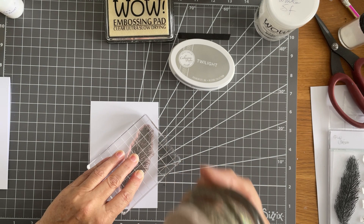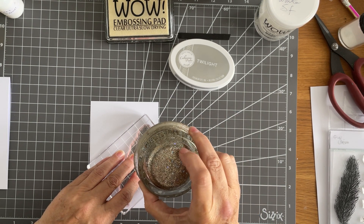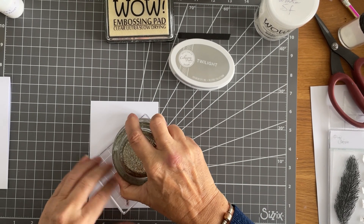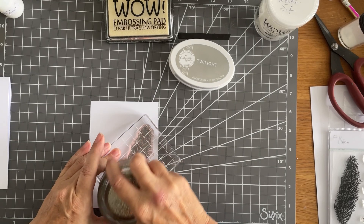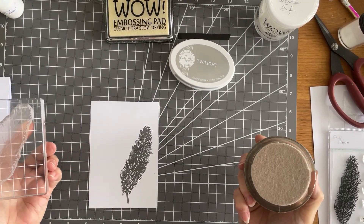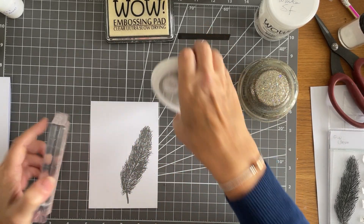I do use a Misti a lot and I saw a lovely lady on YouTube — I've forgotten her name, but just look up Chucky Handmade. I just followed her instructions and made one. It was so simple to make and it works so well. I love it. I've been using it for this as well.